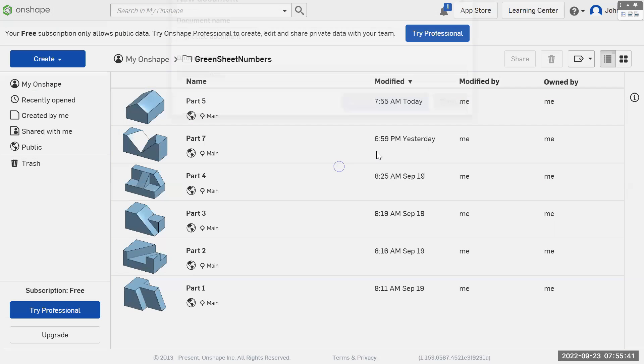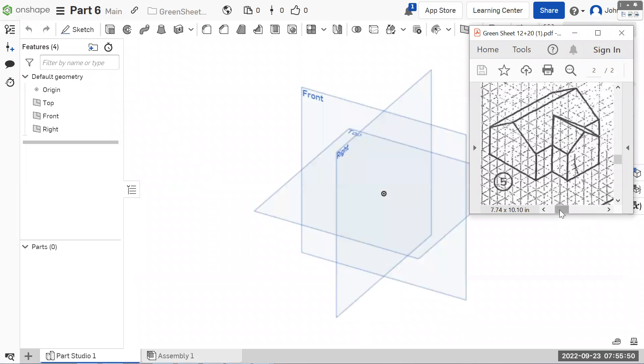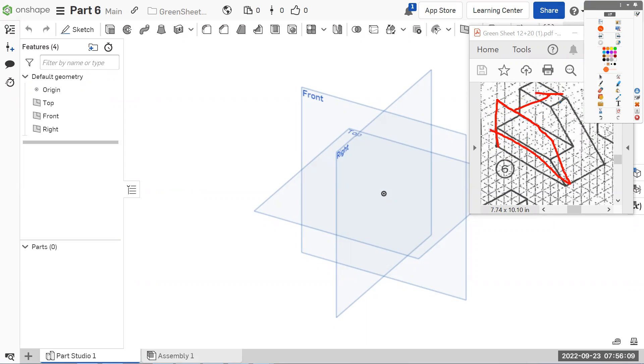Let's close the document. We're still in Numbers — let's make a new document called part six. Part six is a lot easier than that one. Part five and part seven are by far the most complicated, so the other ones are actually kind of easy. This one, we're going to make sort of a wedge shape. We'll make that shape extruded the depth, and then we're going to do a sketch on the left side and cut away everything forward.